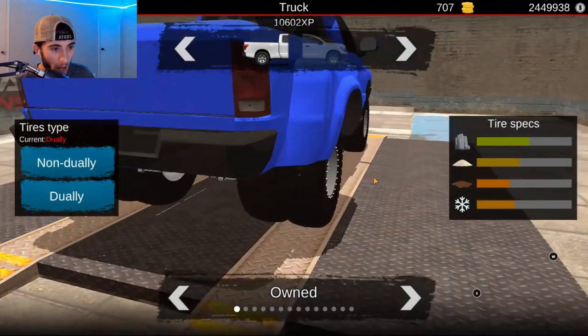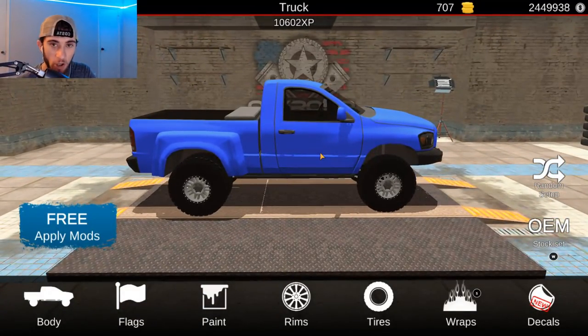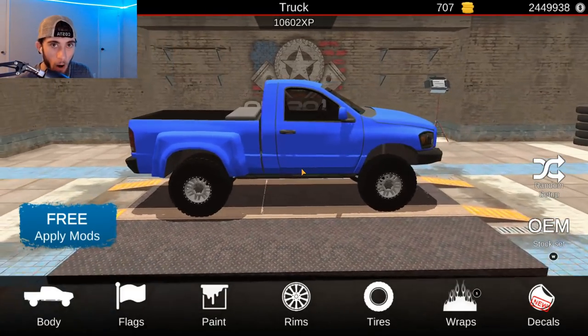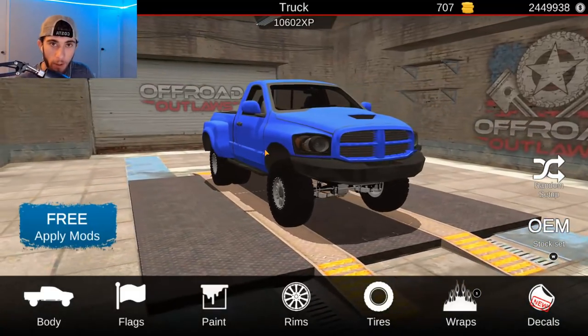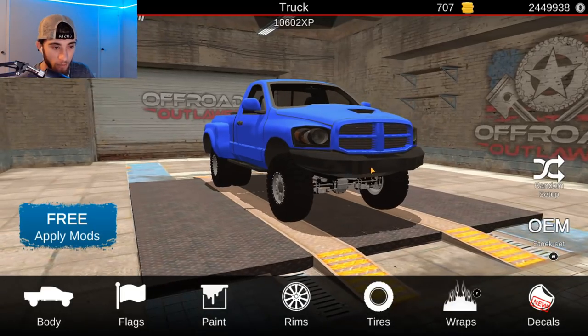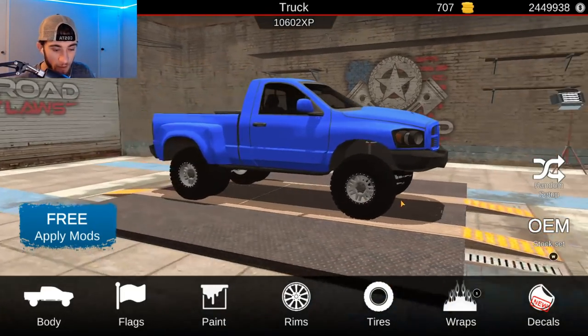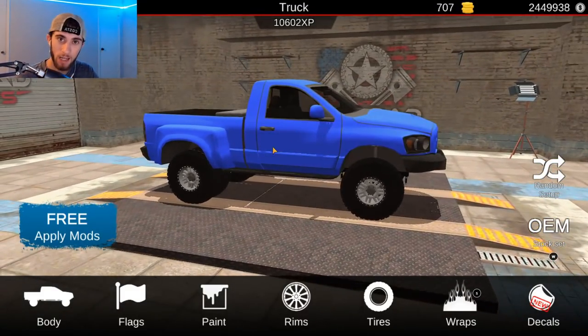Alright, so there we go — we got our dually wheels on the back and all that, so we're looking pretty good. Now I'm kind of looking at his truck — I have it set up in front of me here so I can base my truck off of his truck. We got the body style going for us. If only we could change the front grills because his is a little different — the headlights are different, he has that stock style bumper there. There are several things that are different, but we're going to get as close as we can to that truck.